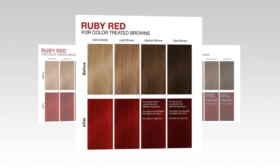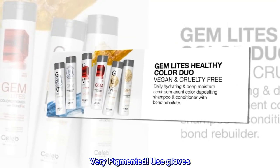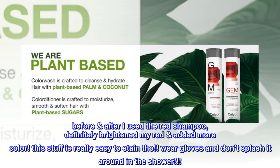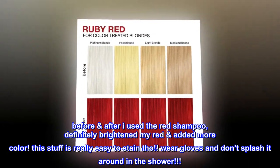Top reviews from the United States: very pigmented — use gloves before and after. I used the red shampoo and it definitely brightened my red and added more color. This stuff is really easy to stain though — wear gloves and don't splash it around in the shower.